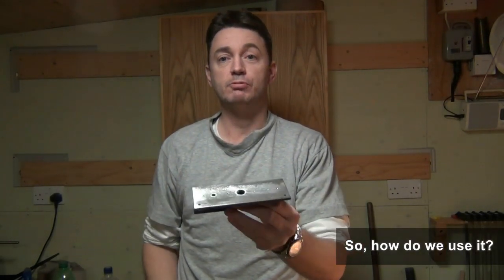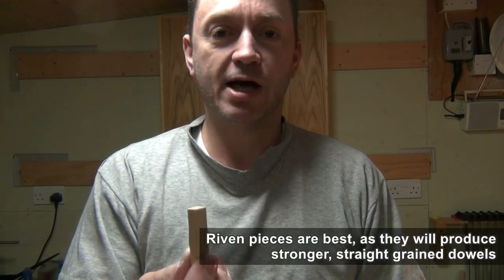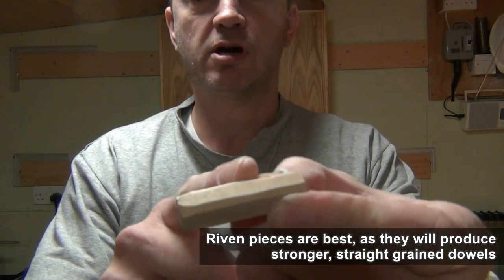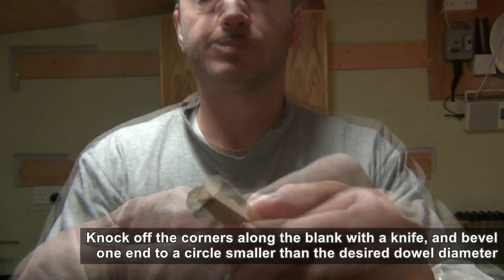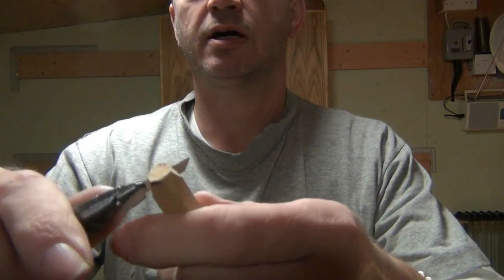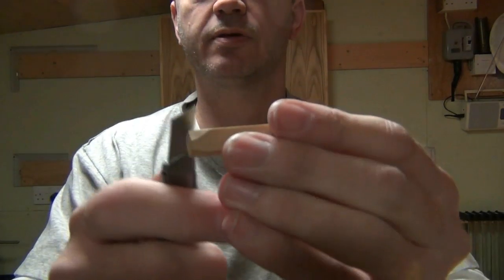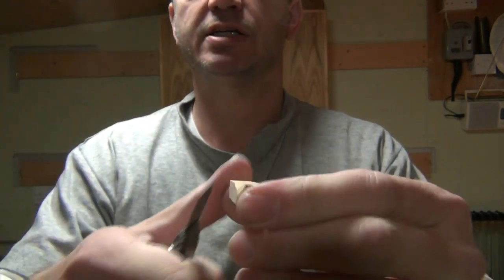I'm just going to show you how it works, how we use it. The first thing to do is prepare your stock. We want a piece of stock which is straight grained, preferably riven from a piece of material. We'll start shaping it by hand by roughly knocking off the corners with a knife, tapering one end towards a circle so that we can start it off in the hole. Just take off some of the excess material along the length, reducing that corner.